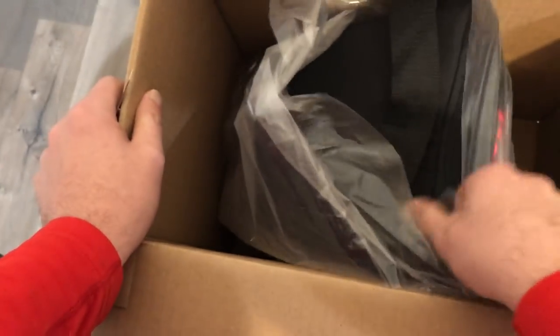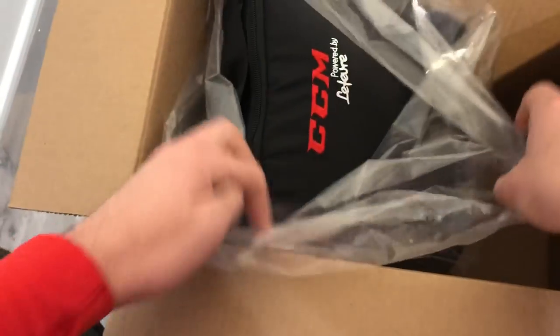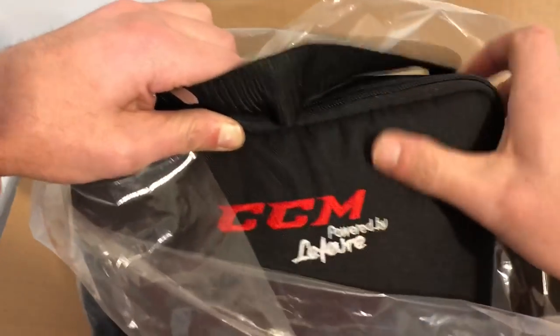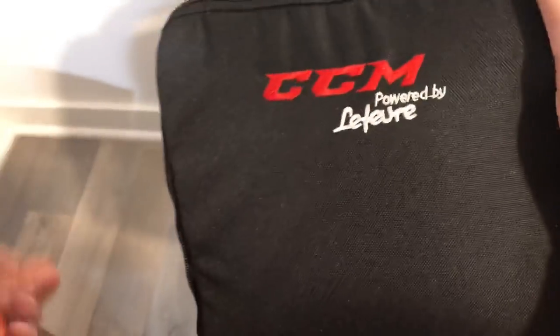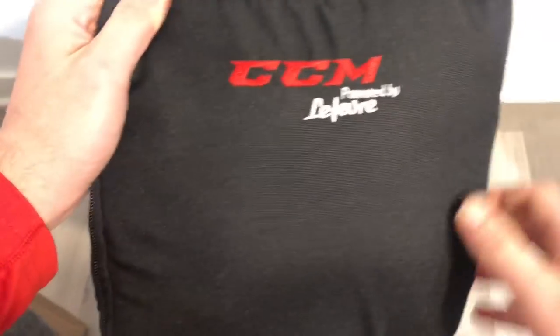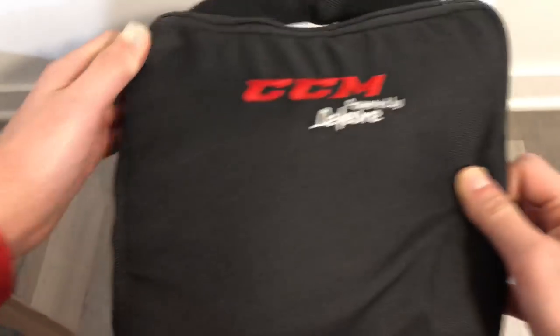There's the first hint at the logo — we can see this is a CCM GFL Pro with Lefebvre on it. No surprises. Hoping maybe we'd see some FT2 skates in there. Definitely looking forward to hopefully trying out the new cowling escape from CCM at a later date. Padded mask back — pretty standard stuff.